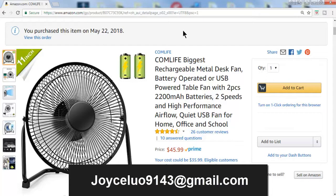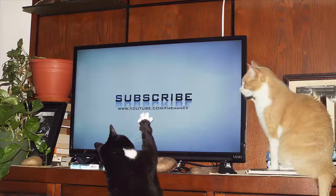If you'd like a chance to review this fan and possibly get one free, copy the email listed above and contact Joyce on Gmail. Tell her you're interested in doing a review and mention FiremanCV — my channel — and say that I referred you. They have several different colors and sizes available. There is no catch. As always, we welcome any comments or suggestions — please don't forget to hit that like and subscribe button.